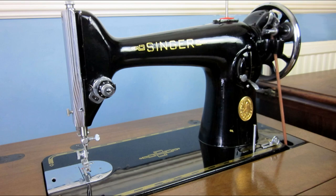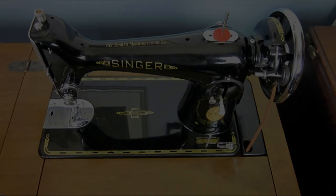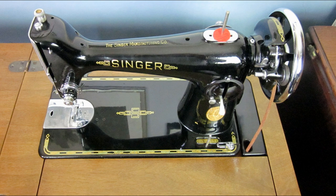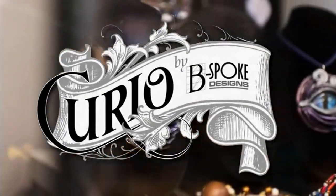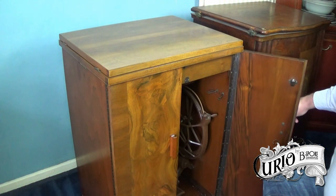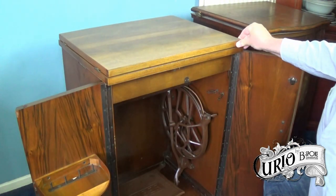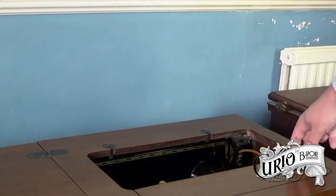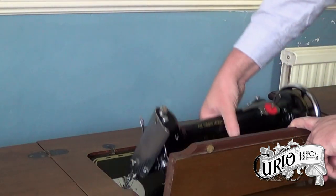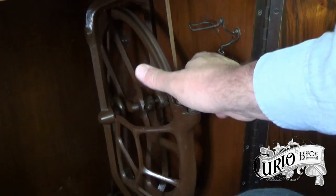The Singer 201 was a full-size straight stitch sewing machine made from the early 1930s to the early 1960s. Widely regarded as one of the best straight stitch domestic sewing machines ever made, it's often referred to as the Rolls-Royce of sewing machines. Indeed, a modified version of the 201 was used in Rolls-Royce's trim shop to sew light leather for the dash and door trims. Singer was so proud of the 201 that in 1957 they presented one to Princess Elizabeth as a wedding present.